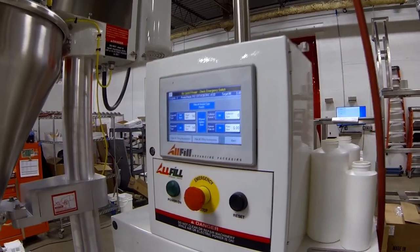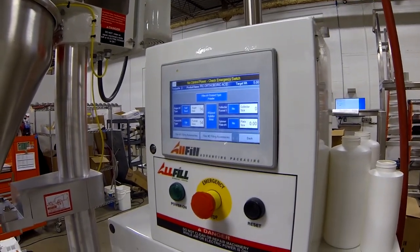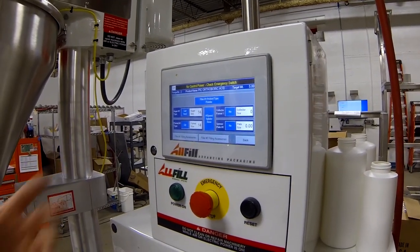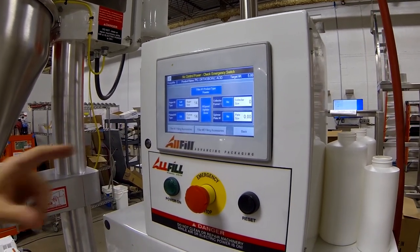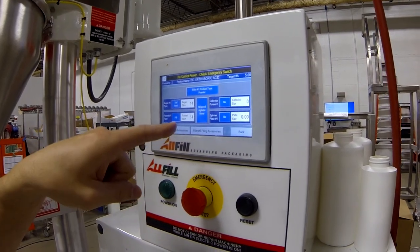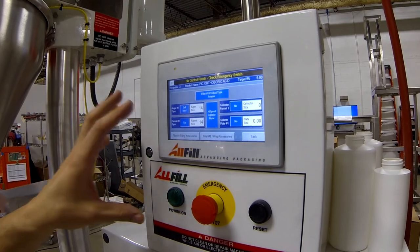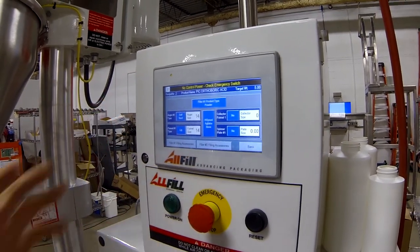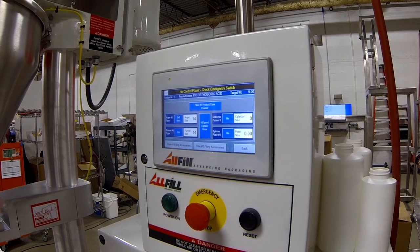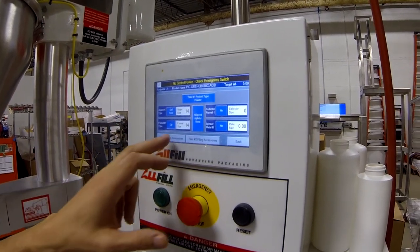Setup filling accessories — this is not a critical feature, it's more for reference. If you had multiple sets of auger tooling, you would come in here and verify you've got the right size auger in the machine for a given recipe. It doesn't change anything in the machine — the machine doesn't look at that for anything because it has no way of determining what you put in there. It's just a reference point for either fill head.